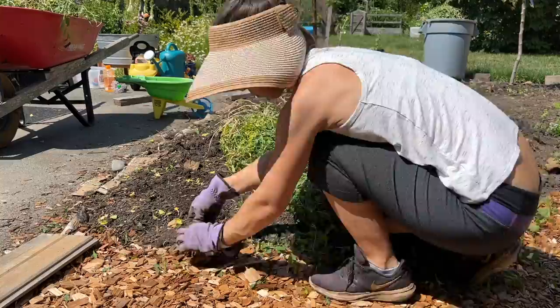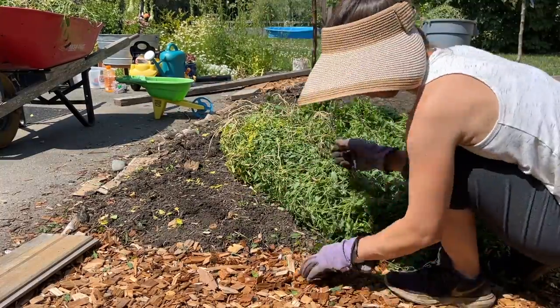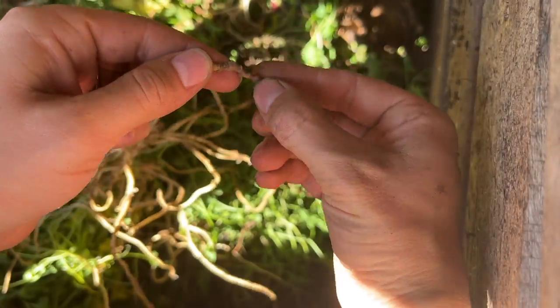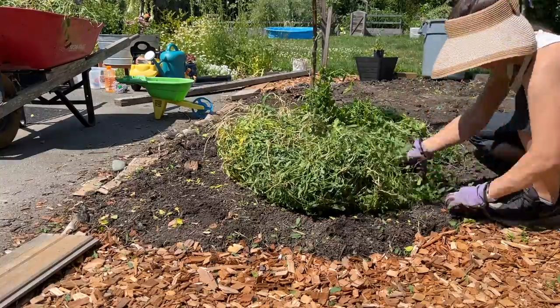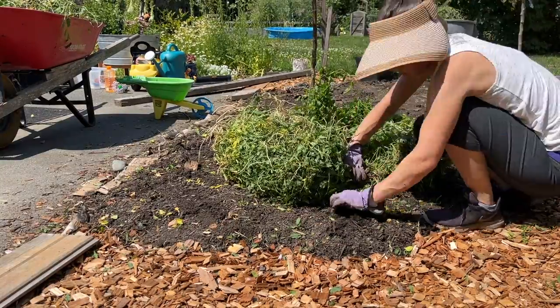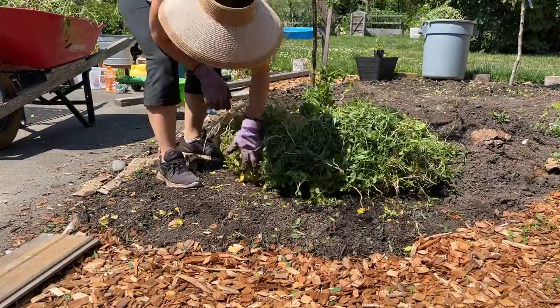So the quick solution is just pulling it by hand. I'm trying to pull it carefully so it doesn't break off at the surface. Instead, I want it to break as far down as possible, which is mostly working, but there are still spots where I'm pulling more of the broken roots if I can. This is obviously way faster than digging, but surprisingly it still took me an hour and a half to roll up these bundles of bindweed.